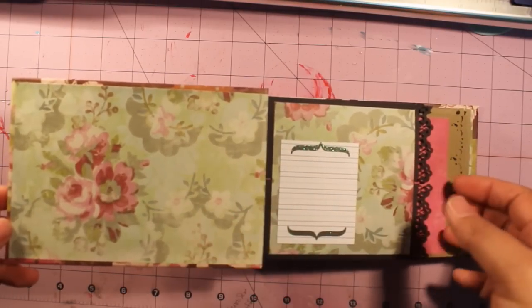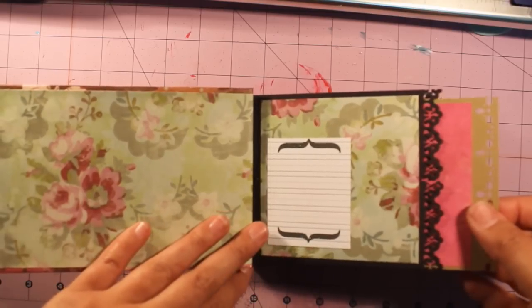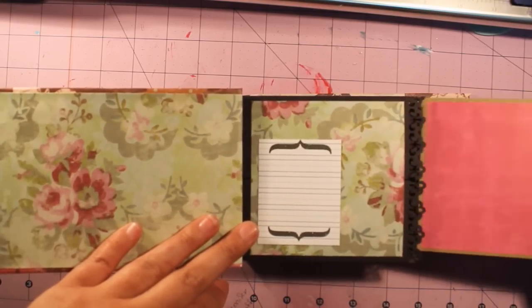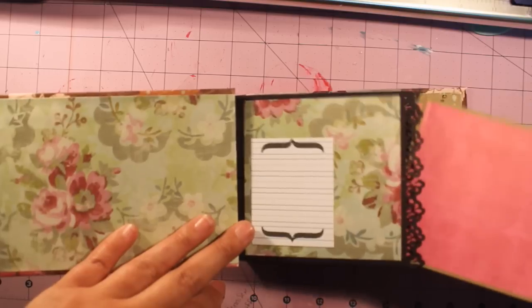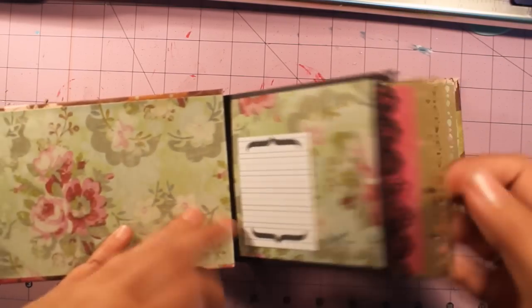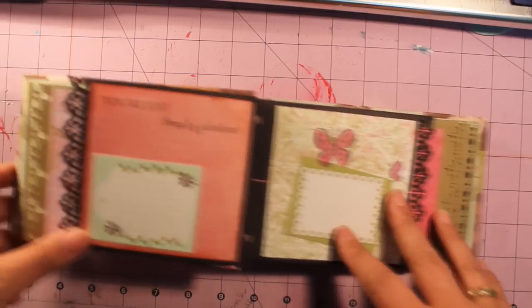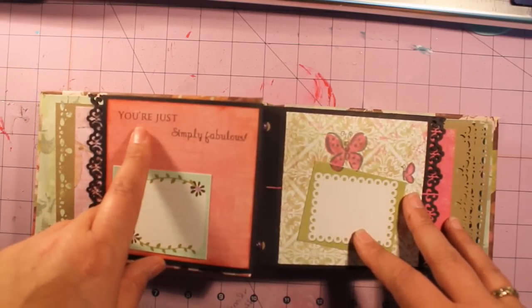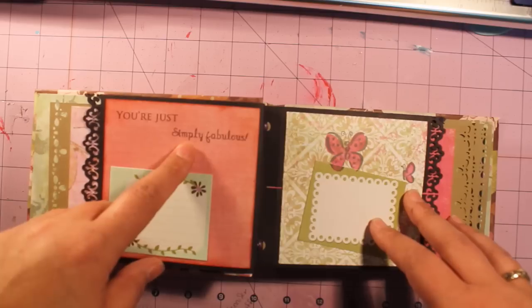Look at how pretty these papers are. And then each page is a pocket page that has a pull-out tag, or a pull-out page that I can put a photo in, or a journal mat, or whatever I want in there. And then here she used K. Andrew Design stamp sets.